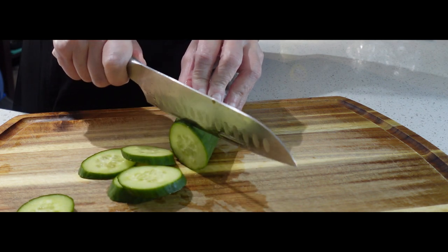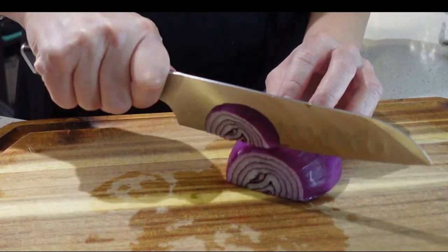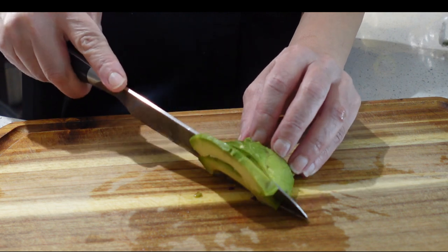Then we're going to slice our cucumber. I like to be fancy and slice my cucumber at an angle. I'm also using the English cucumber because they're nice and crisp.